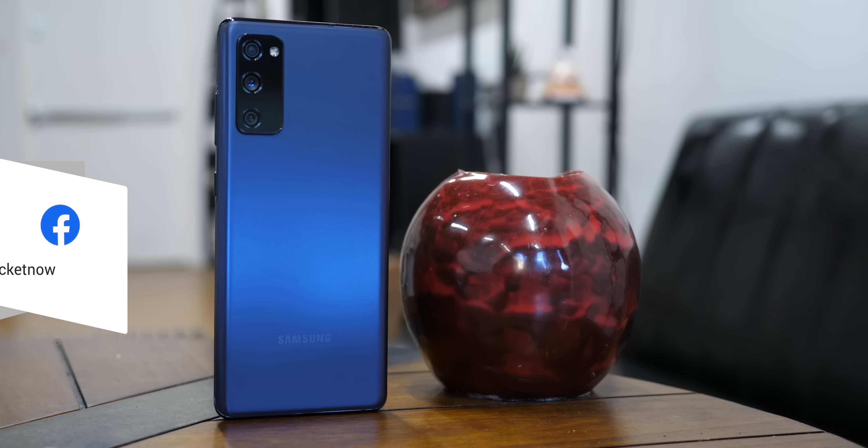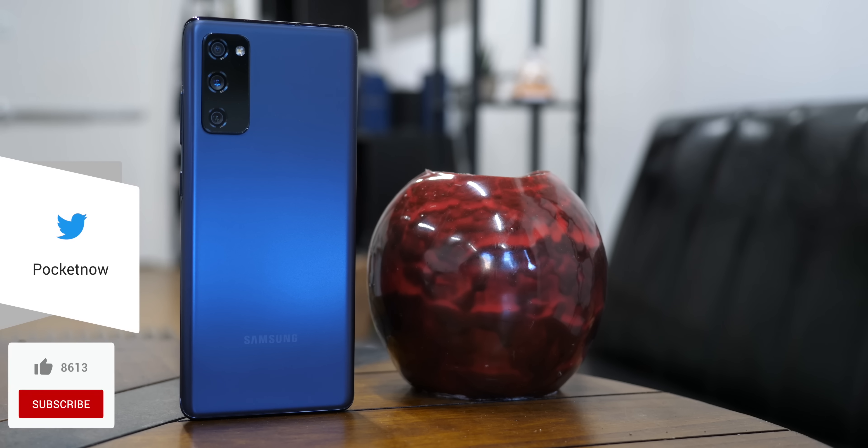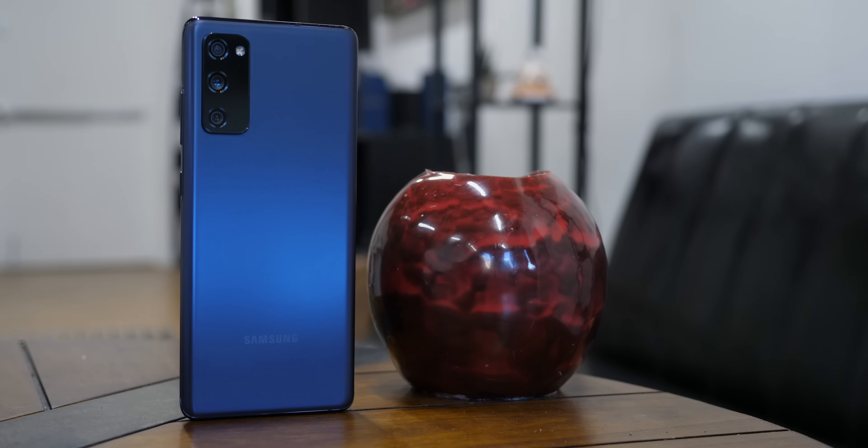Let us know what you think about the Galaxy S20 FE in the comments down below, and while you're at it, follow us on social media and subscribe to our channel for more videos like this one. Follow me on my personal handles to see me discover and try new things. Please give this video a thumbs up if you like what you saw. I'm Jaime Rivera, thanks so much for watching. We'll see you on the next one.